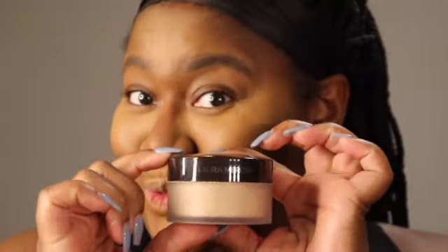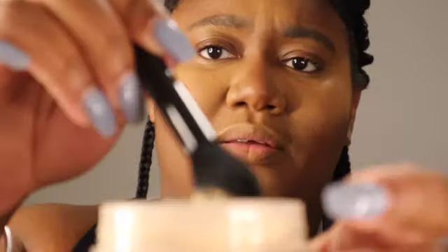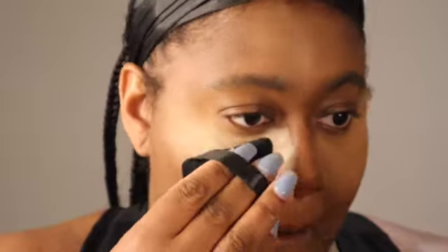Then we're going to go in with the setting powder — this Laura Mercier translucent setting powder. I love it. It's high-end but I do have some low-end recommendations too. Setting powders will make you feel like, 'what am I doing to my face?' But if you're not looking ghosty, you're not doing it right. You have to trust the process — it's a process to this beauty thing.